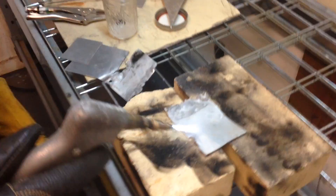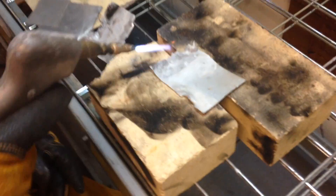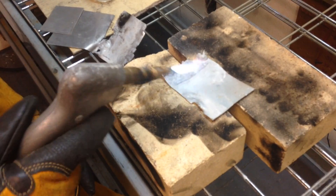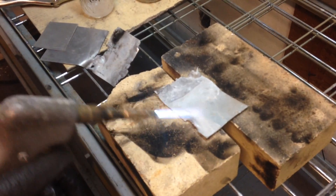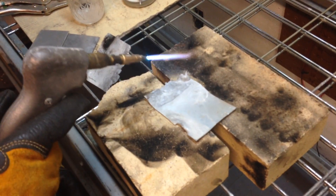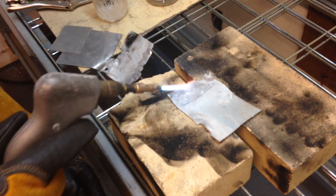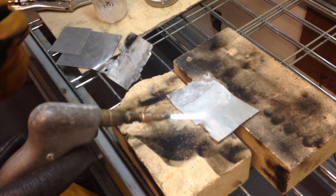Now we're going to preheat the metal — just kind of get it hot so it doesn't take a while to burn a hole. That's some steel. If you look at our bricks, you can see that they've previously been welded with steel because there are gaps of steel and sparks on them. Now that we've preheated about 30 seconds, we're going to show you how to burn a hole.